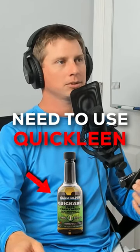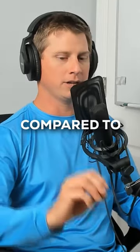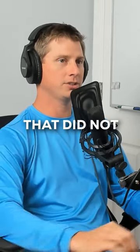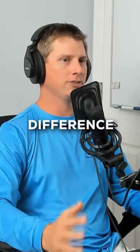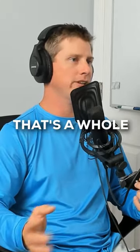This stuff works — it really works. If you see an engine that's got a thousand hours that ran clean compared to an engine that's got a thousand hours that did not run it, it's a huge difference. When you look in the cylinder and see the carbon buildup, and then to get that carbon off, that's a whole other process.